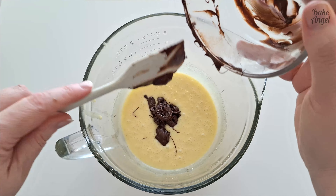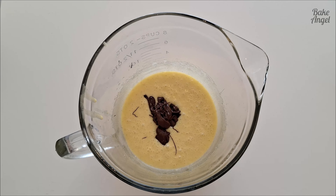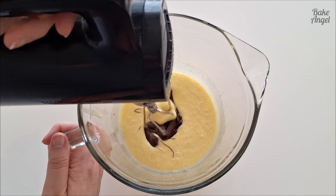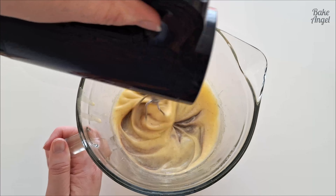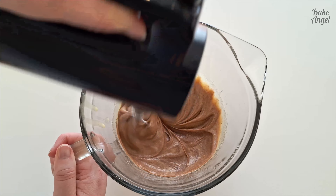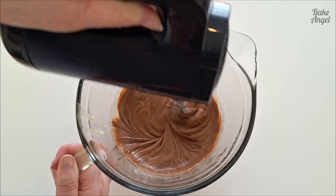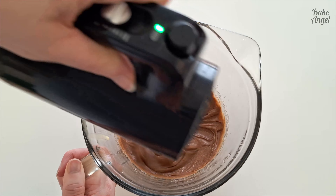Give that a whisk — we're just whisking this a little bit for it to combine. It really does help with the consistency and also the richness of the brownies. Just go around a couple more times.